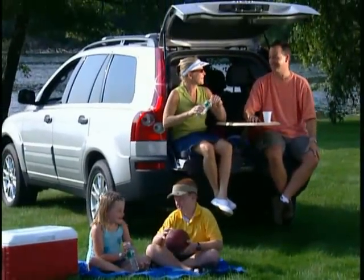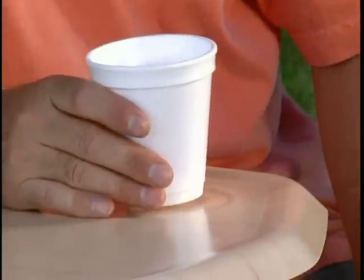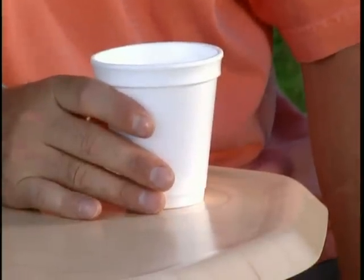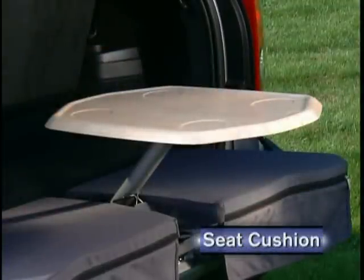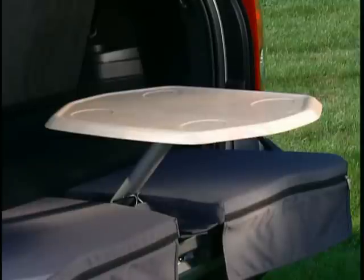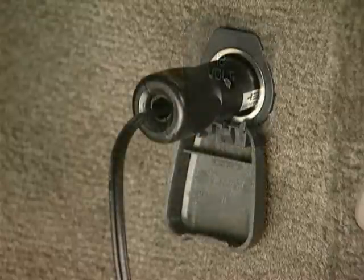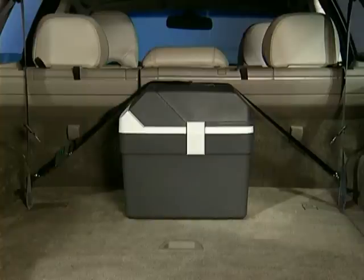Great for picnics, this table comes with an all-around lip and is easy to clean. Made of lightweight construction, it's simple to install and remove. Protect your clothes and be comfortable by adding the seat cushion, which easily attaches to the rearmost load-securing eyelets and creates seating for two. Volvo's Thermo Box keeps food just the way you want it. Conveniently powered through the optional auxiliary power outlet, its unique built-in electrical system allows this unit to function as either a cool or hot box. It's anchored with straps inside the cargo area.